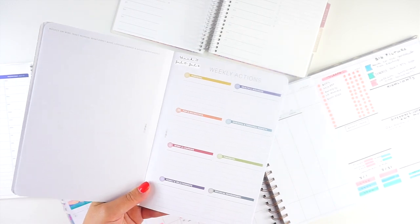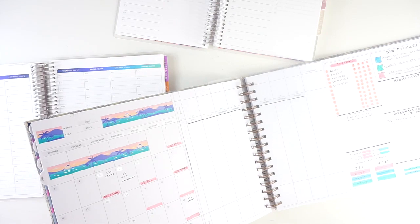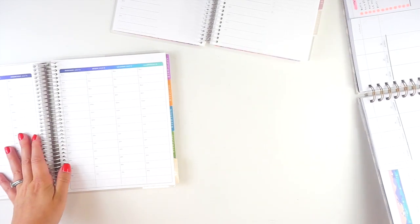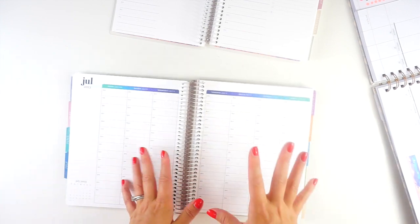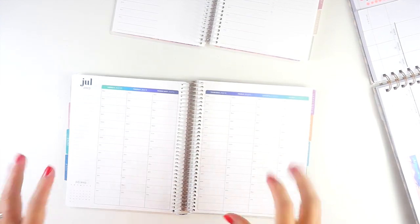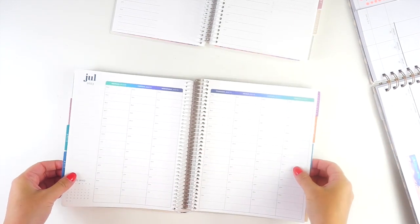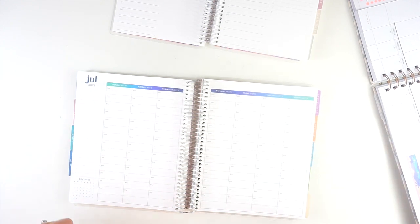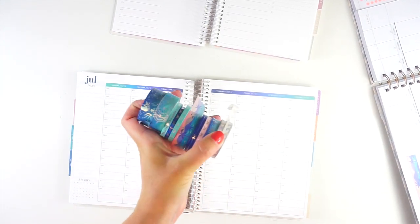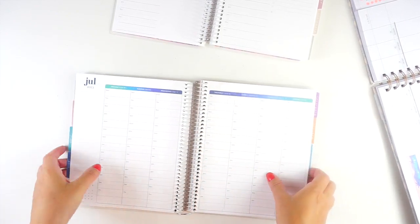There's something I want to do before that which is a little bit different than how I usually do things. I've also got my Laurel Denise planner, which is my content planner. I've got this Aaron Codron hourly — I want to try and do a little bit more time blocking this week. I also just love these super bright colors and I pulled out a bunch of Simply Gilded Washi to match. I've got some fun pens and markers as well, and I've also got my Daily Duo.